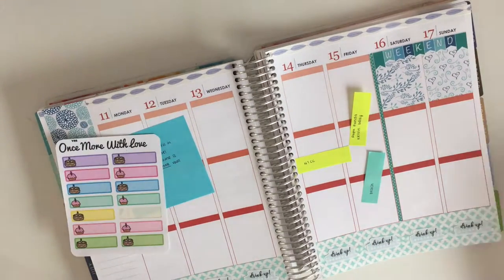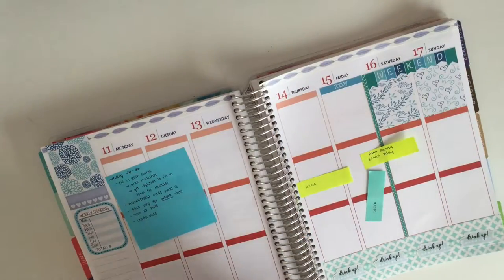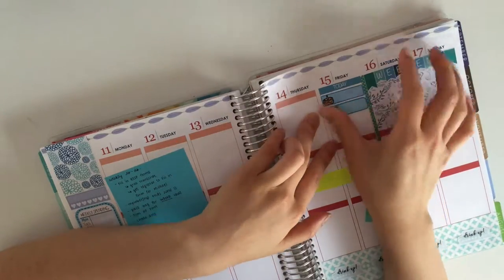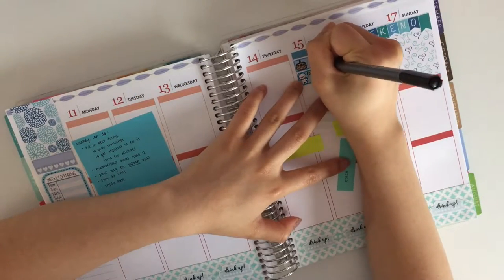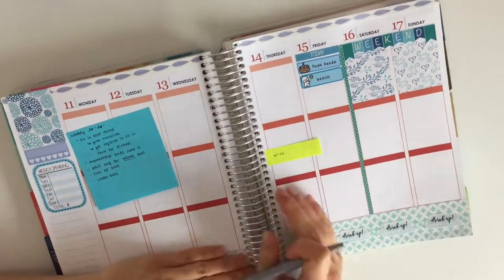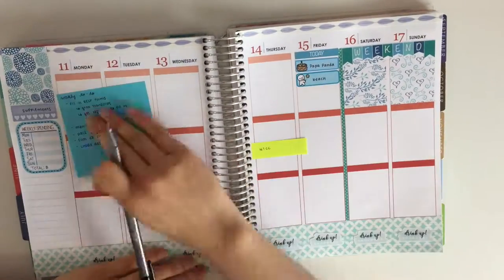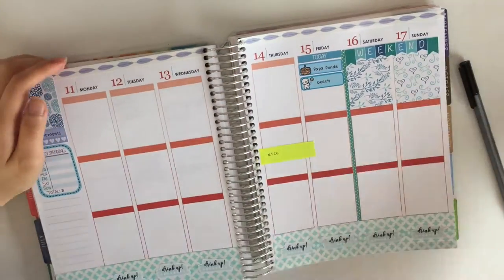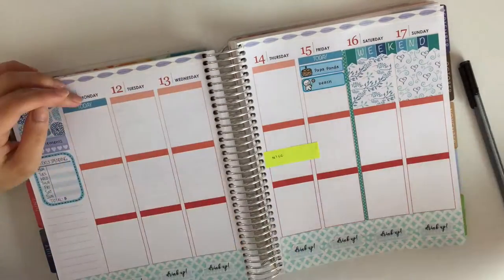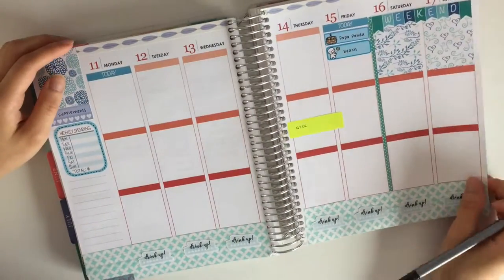At this point I started planning my week a bit all over the place. I started off with the Today header, then I added a birthday sticker from Once More With Love and a volleyball sticker from Once More With Love. I wanted to write down that a really good friend of mine has a birthday that day, and I also have work that day. I decided to fill those in and also fill in my daily habit tracker. Then I went ahead and put down the rest of the Today headers for the rest of the week.